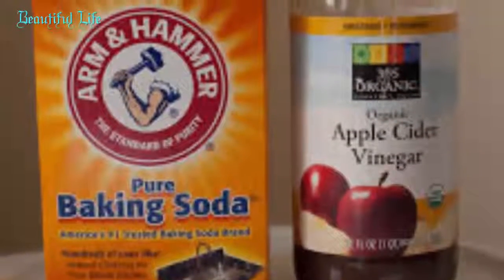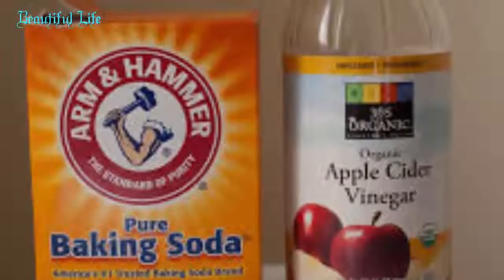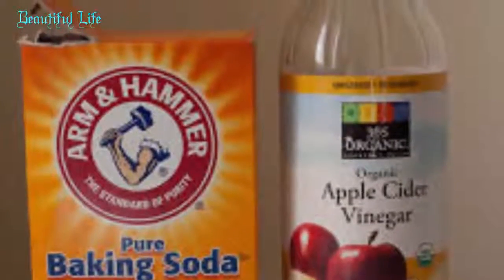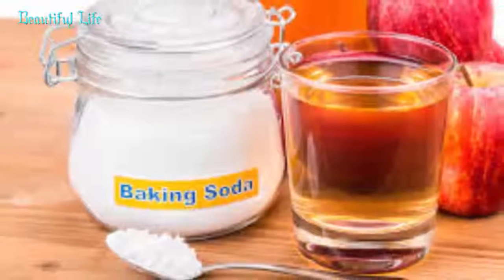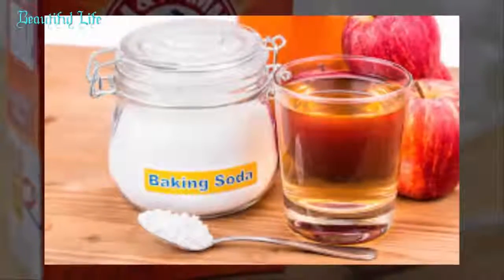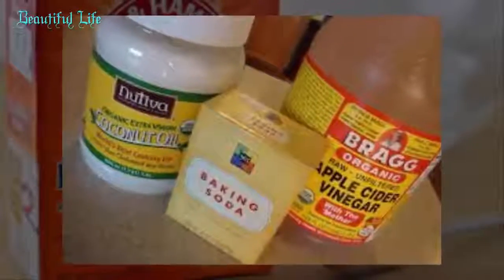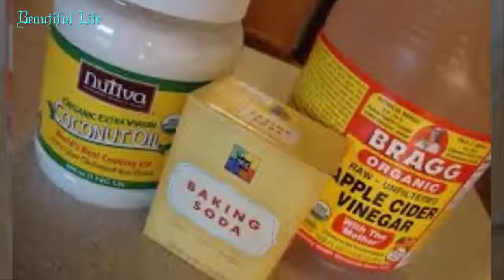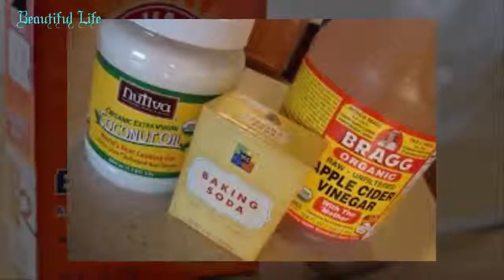Method 6: Baking soda with apple cider vinegar. Apple cider vinegar exfoliates the skin from deep layers. Mix 2 tablespoons of baking soda with 3 tablespoons of apple cider vinegar. Apply this paste on the affected skin, leave for 15 minutes, and wash off with warm water followed by cold water. Pat dry the skin and apply some moisturizer. Repeat once or twice a week. Note: If you have sensitive skin, dilute 2 tablespoons of apple cider vinegar with 1 tablespoon of water. You can add some fresh lemon, lime, or calamansi juice.